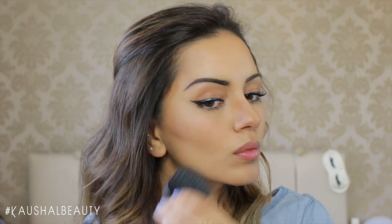This step is also optional, but I like to go in and deepen the contour where the beginning of my ear is and then blend it out so it's not just a random line on my cheeks.